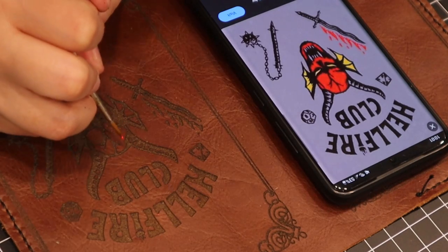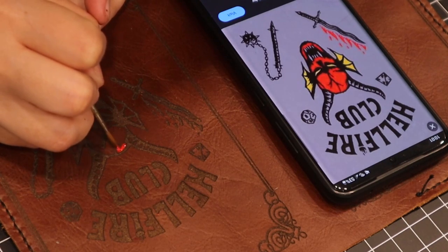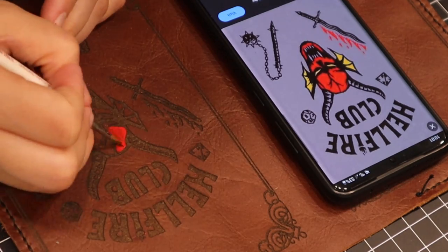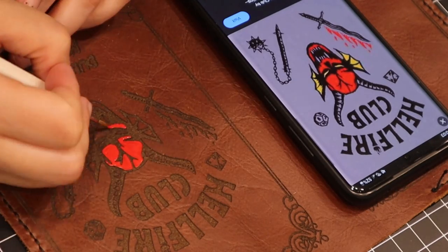To finish up the cover art, I decided to paint the areas where the color should be. I made sure to do this extremely carefully because I didn't have any masking tape down on the leather, and I really didn't want to get paint where it didn't belong.